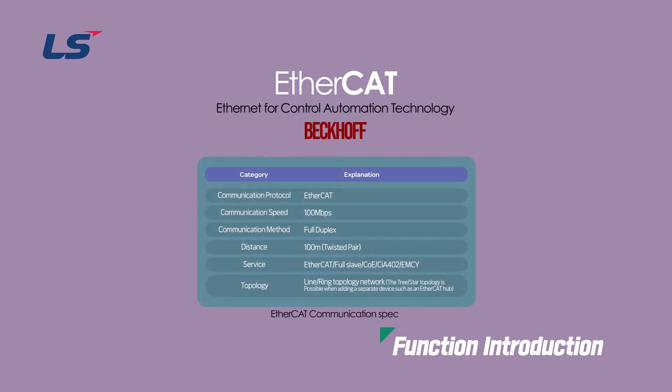EtherCAT was developed for Ethernet protocol-based software that requires very fast information update speed and hardware cost reduction. The communication speed is 100 Mbps. The communication method uses the full duplex method, and the maximum communication distance is 100 meters.